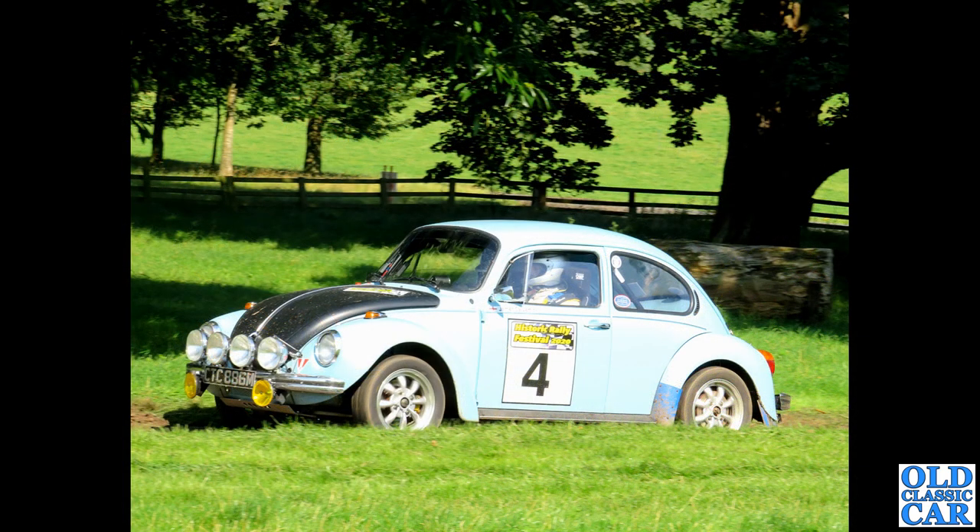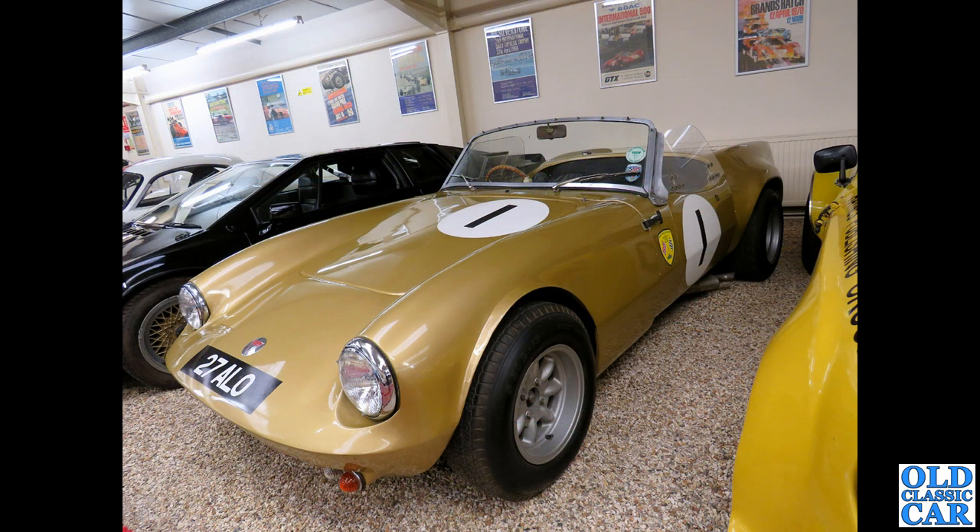And here we go — a rally-prepared Beetle being given some welly at Western Park as well — this was in 2020. Down to the Haynes Motor Museum, we've got 27 ALO — this is a rarity, an Elva Courier from 1959. It looks like it's seen a bit of circuit use, judging by the size of the wheels and those flared rear arches.